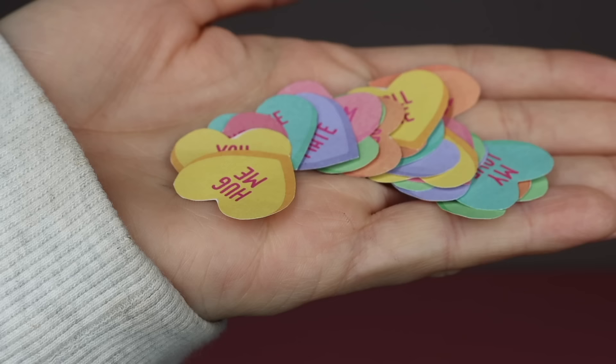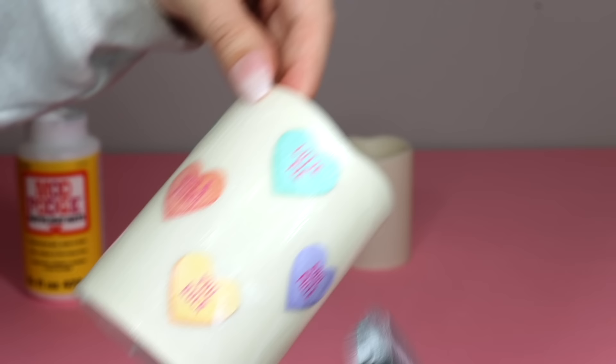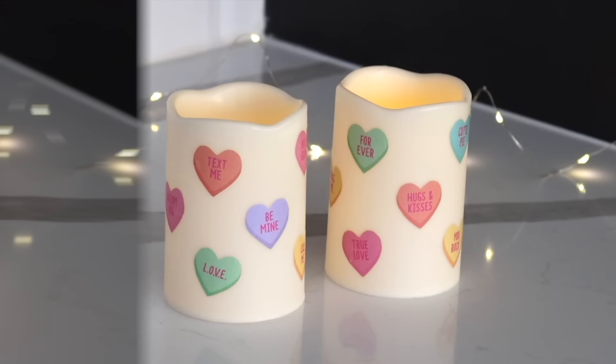First you'll want to cut out several of the hearts and then pick up a couple of Dollar Tree LED candles. Using a glue stick or Mod Podge, apply the hearts to the candles. You can add as many hearts as you would like — I just tried to make sure I spaced them out evenly and switched up the colors. And here's how the candles turned out after they dried. Just so incredibly cute, but you can add these little hearts to vases, picture frames, coasters — really the DIY ideas with these are endless.